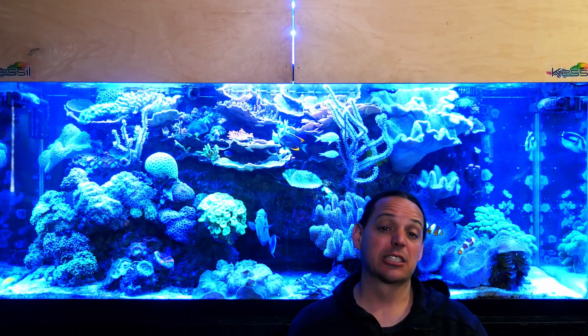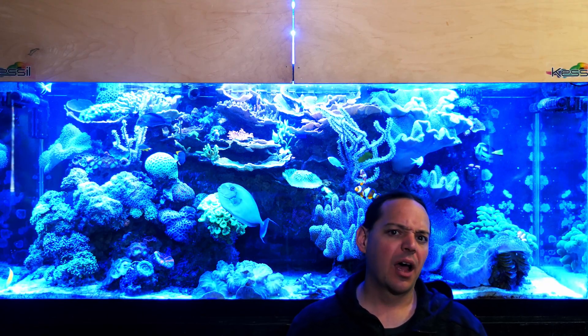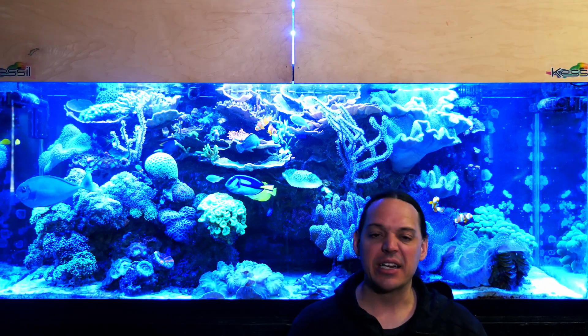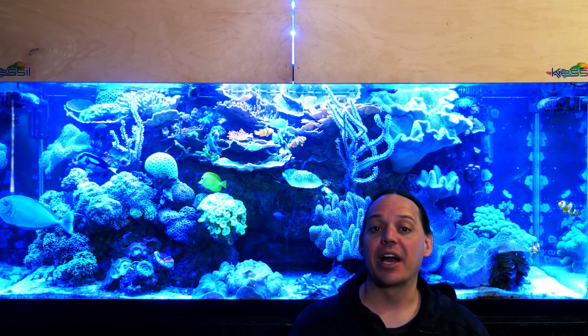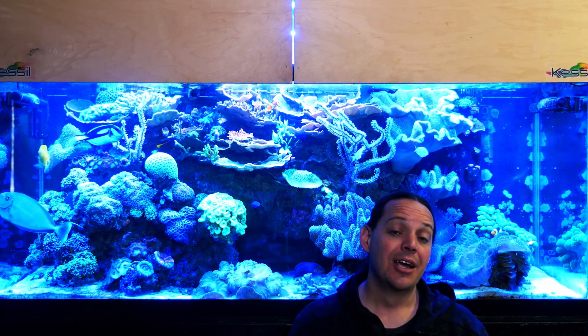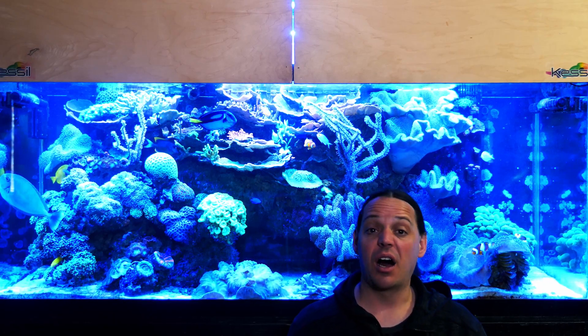That was 2006. By the time I set up my 90 gallon in 2012, I went with the biggest, baddest lighting system of the day — metal halide and T5s. It was a fantastic lighting system as far as coloration and coral growth goes, but there were downfalls, so eventually I pulled the light off the tank.